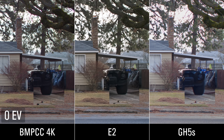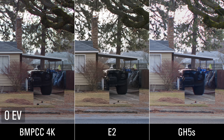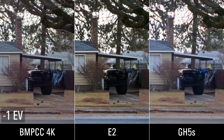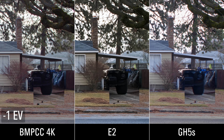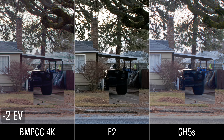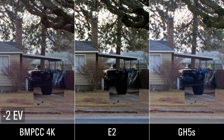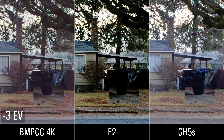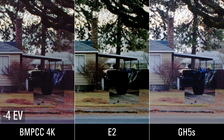Now switching the Blackmagic over to ProRes, we can see how it compares to the RAW. Starting from proper exposure, at one stop down it's fine. At two stops down it's a little bit noisier — the ProRes is actually holding up pretty well compared to the E2, which is already getting crushed. At three stops down, we start to see a lot more noise in the ProRes, but the colors are still not too bad. The E2 is looking very crushed. And at four stops down, we see a lot of red noise in the ProRes and it's pretty ugly.